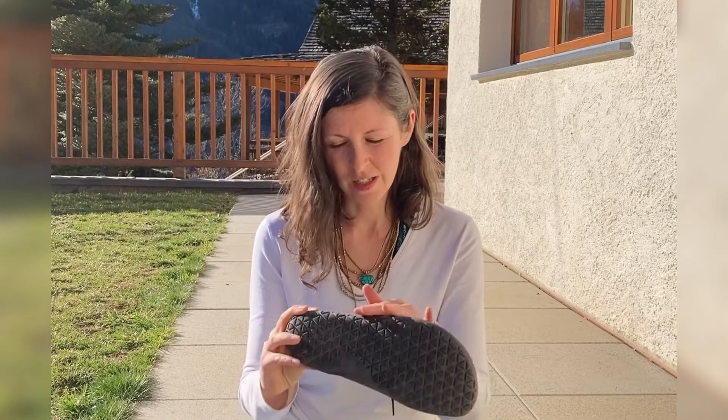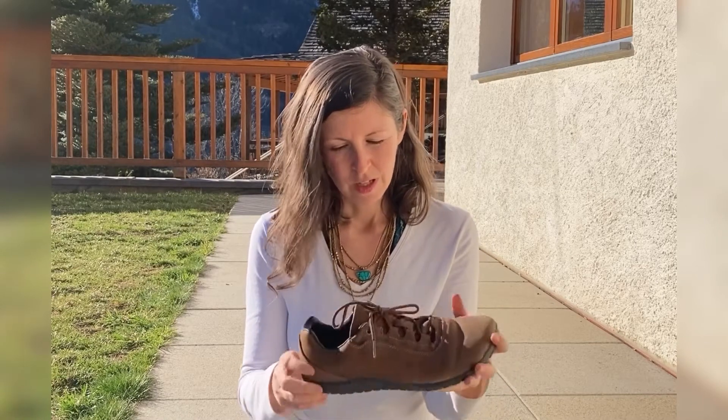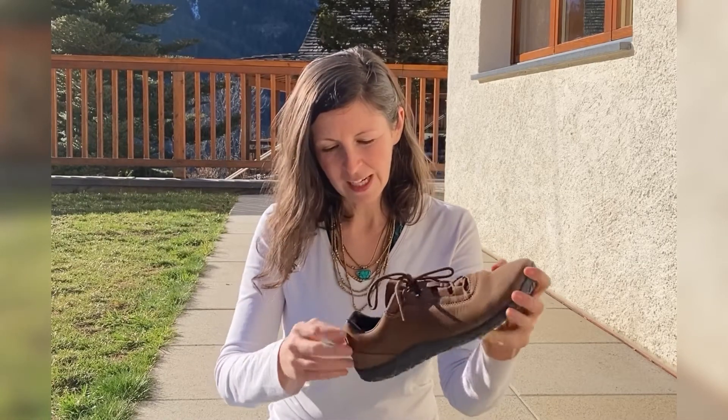The uppers are full grain leather, very good quality — you can see the craftsmanship. We've also got a very breathable inner lining.